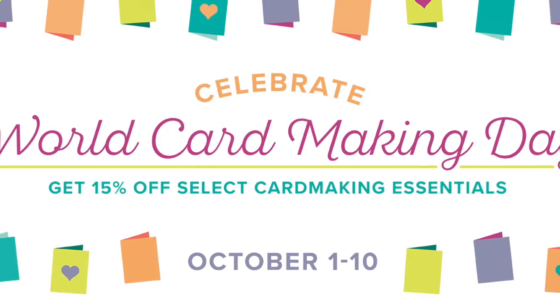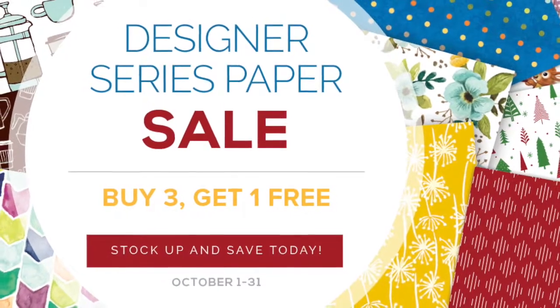We also have a 10-day promotion for customers to celebrate World Card Making Day, with select stamp sets 15% off and an amazing deal on my favorite adhesive, Fast Fuse. We also have for the duration of October — October 1st to 31st — a buy three, get one free designer paper sale on select designer papers. And then of course I will have my own customer special for people who shop with me in October. And then after all of that, we're going to make some fun Christmas cards.